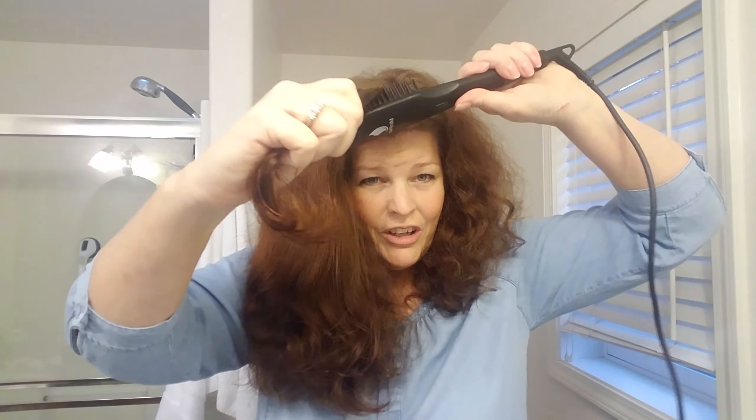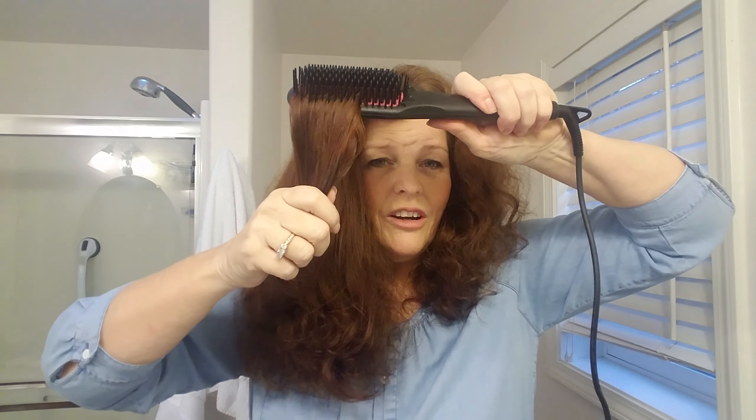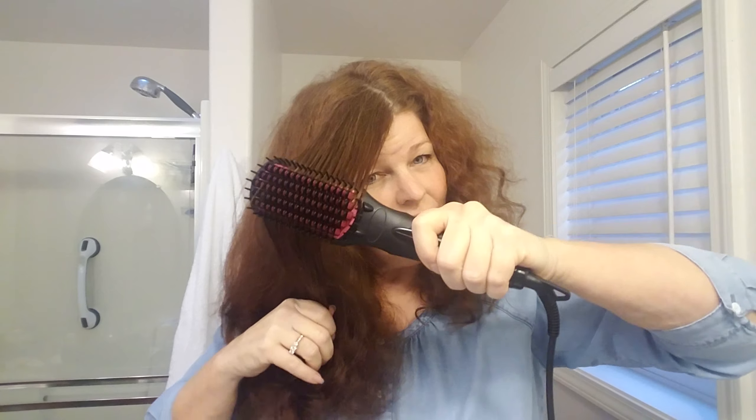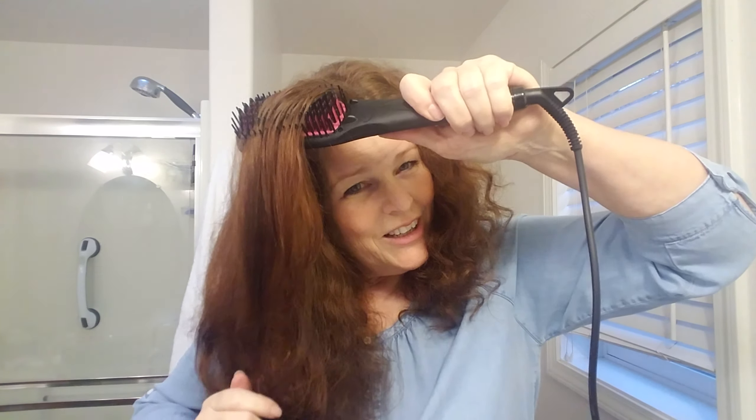I feel like curly-haired gals spend a lot of time resenting their hair. I'm 54, and I spent a lot of years being frustrated with my hair — I didn't look like anybody else, I'm super tall and I have this crazy hair, and I just didn't embrace it at all. You've got to love your hair. We are truly the lucky ones — we can wear it straight or curly.